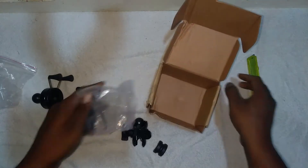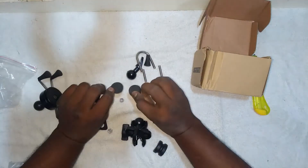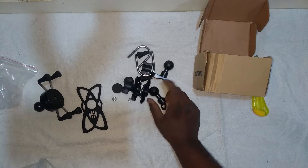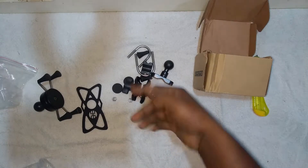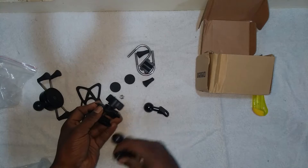You get some mounts suitable for any handlebar you use, so you have lots of fixing options. I'll install it on my bike and also show how to install it, so you will get a clear view of how to fix it on your bike.